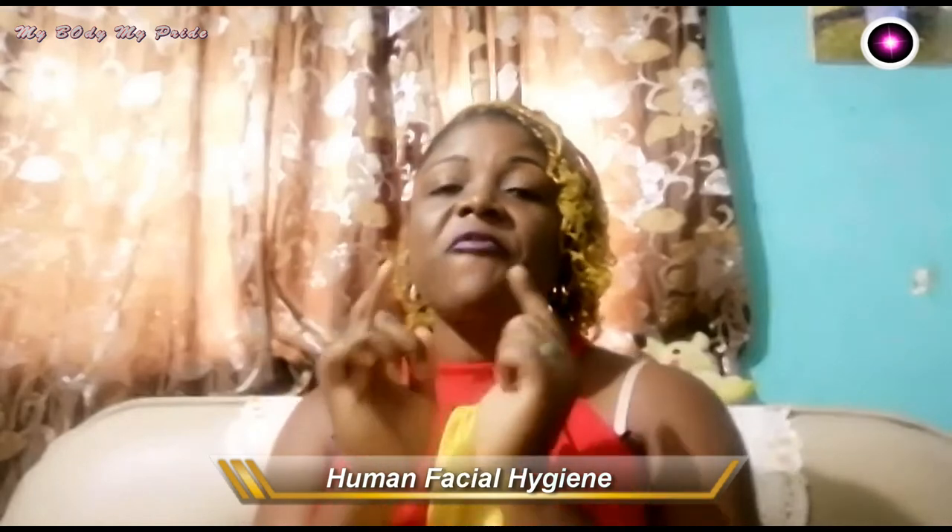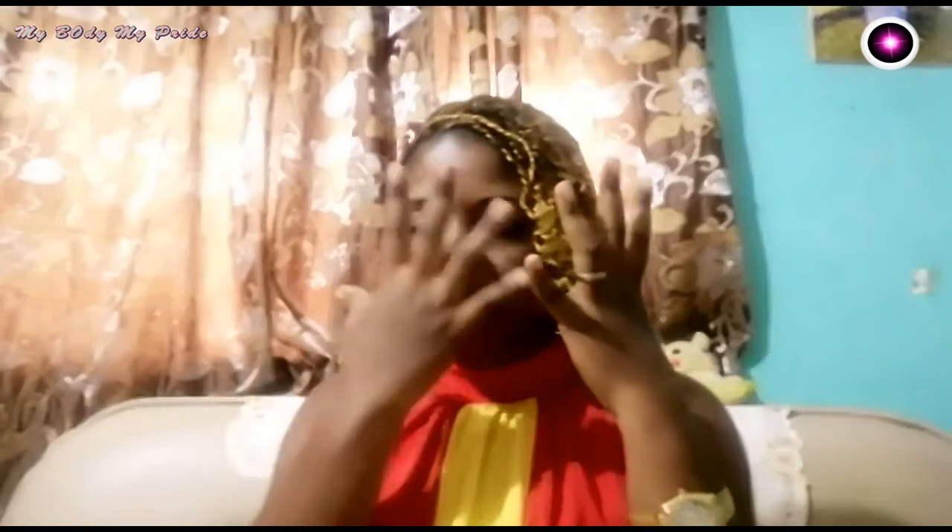Today we are going to be talking about how to take care of your face — how to get rid of sunburn, how to get rid of dark circles, how to get rid of pimples and black spots on your face, and how to have a glowing, shining face.